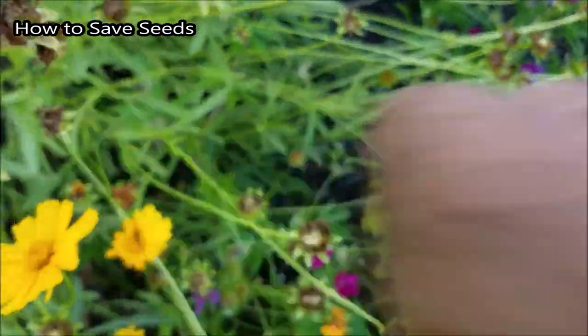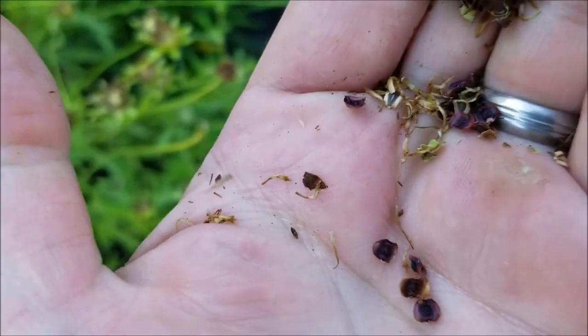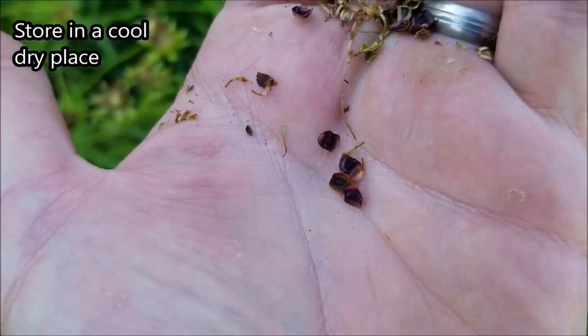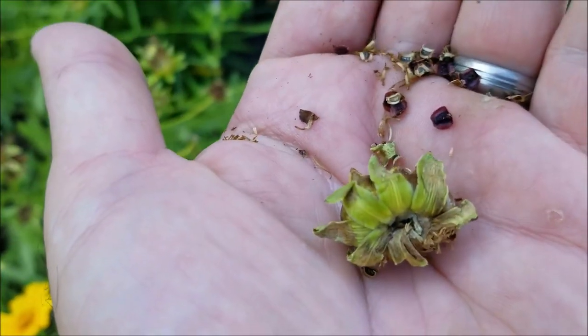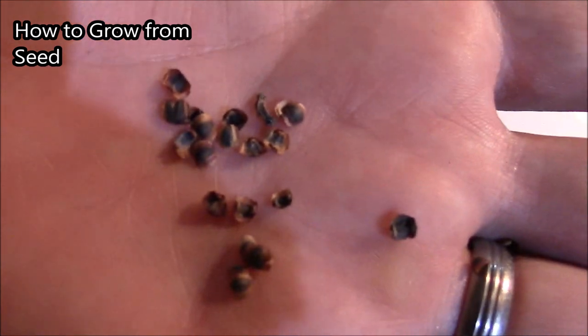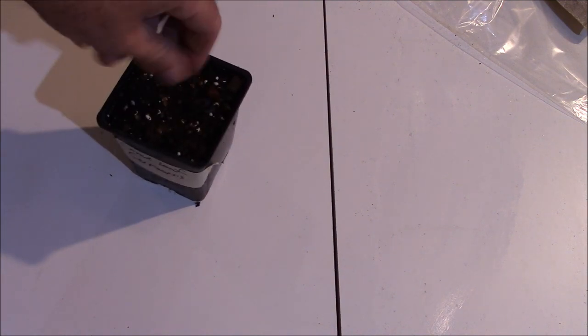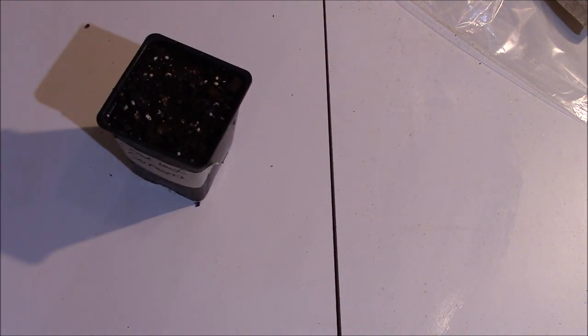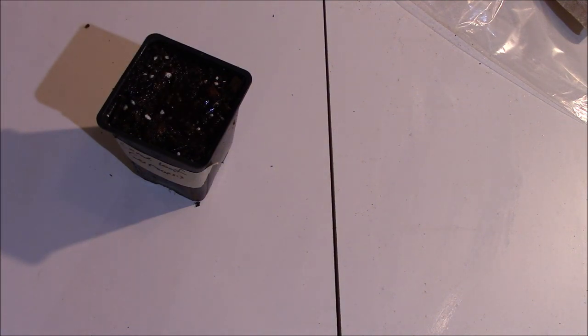You just take a seed head that's turning brown, crush it in your hand, and you'll get some seeds out. The birds have already been to this one but they didn't get them all. These little paper discs are the seeds. You can store them in a cool, dry place — I've done it in a sealed container after drying them thoroughly, kept in my basement. To plant them from seed, it's pretty easy — just like milkweed. Put them on the surface of the soil with a light dusting of soil on top, then water them in.